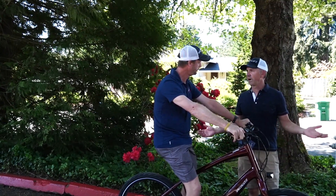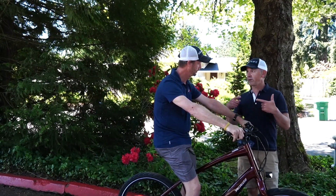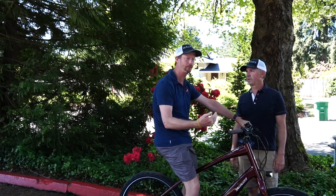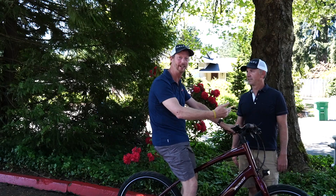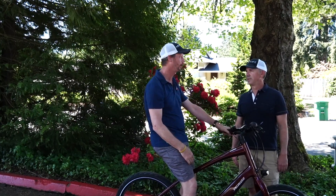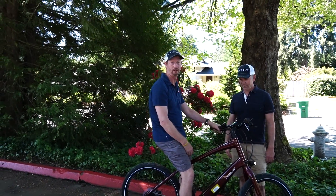Think of it as getting around town wherever you need to go — efficiently, fast — and get a little bit of a workout. You get as much workout as you want to put into it. It just makes you stronger and faster. Think of this bike making you four times as strong. The more energy you put in, the more you get out of the bike. I can work up a sweat and work hard, or I can put on my flip flops, ride uphill, and not break a sweat all day long. You have the option.